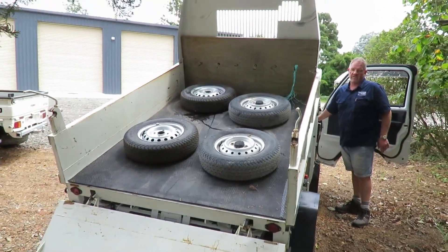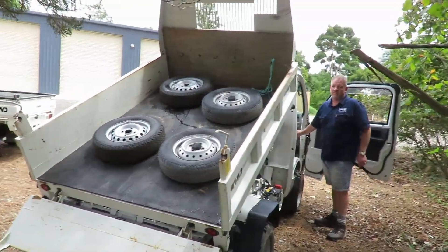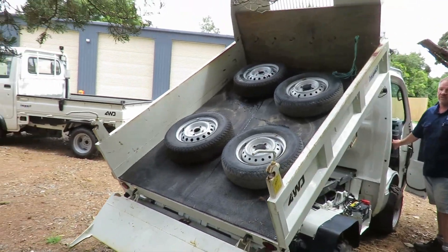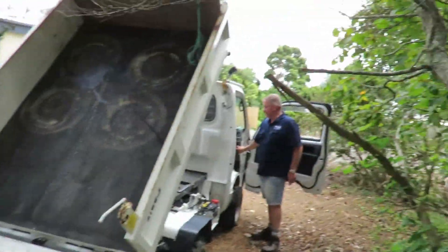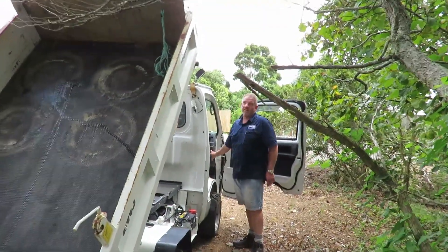If I keep going the tyres will fall off — let's see if they fall off. Are they moving? There you go, awesome. Now we'll put that back down.